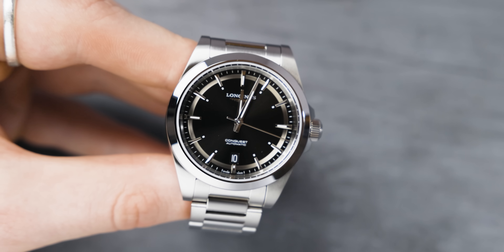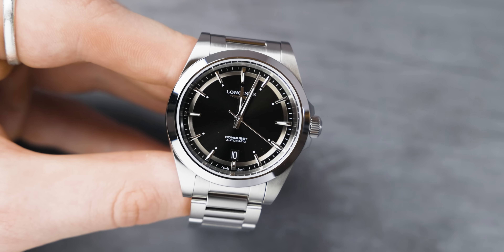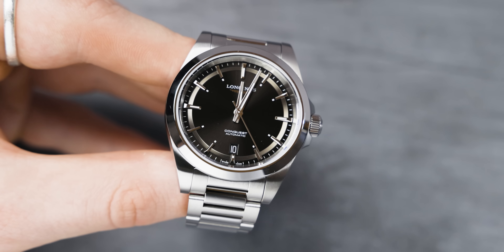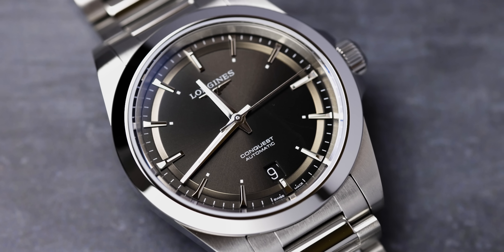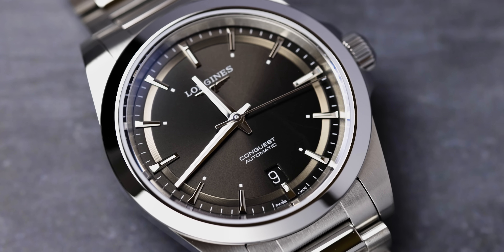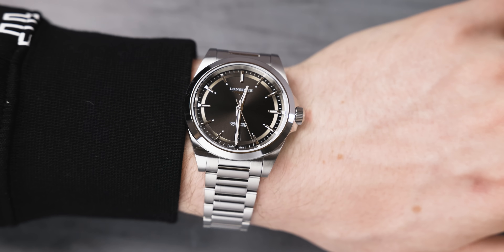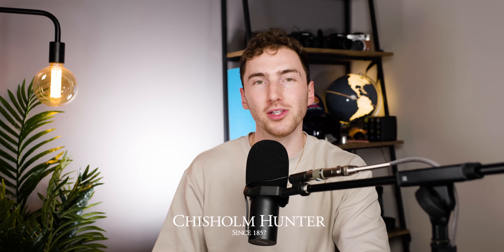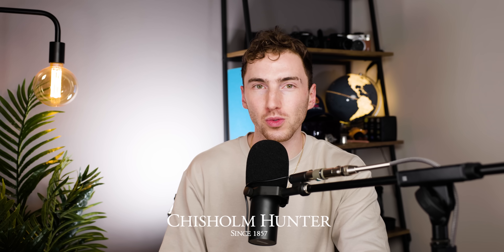Another color that really surprised me was the black dial — it's more of a charcoal-y black. I typically think black dials are quite boring, but this one isn't. The sunray dial running through it gives it a flash of life. You just need to see it in the flesh before you make your decision. If you want to do that, come into your local Chisholm Hunter, where we're official Longines stockists — and if you purchase from Chisholm Hunter, you are supporting the channel.